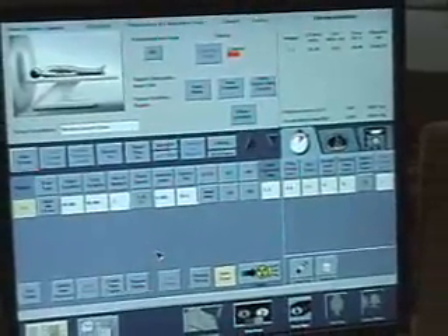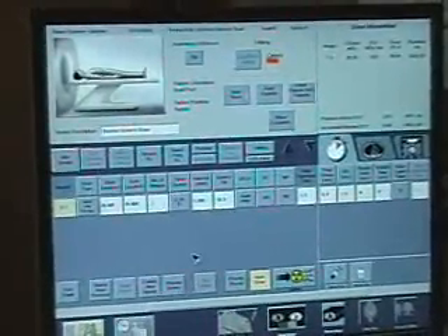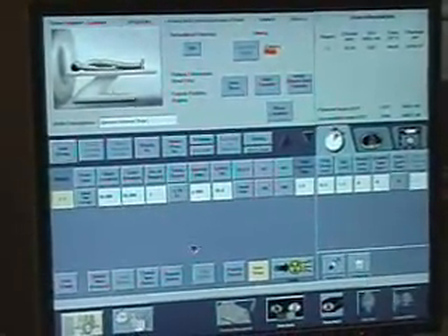Is all of this done before you start aligning the lasers? Yes, this is all done before we even start the install. Because what we have to do is put a laser level on the phantom and shoot the walls. We need to know that the phantom is exactly mimicking isocenter, 600 millimeters from the real isocenter.